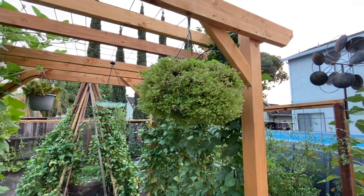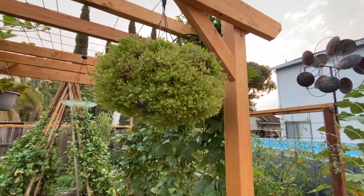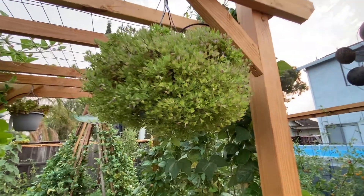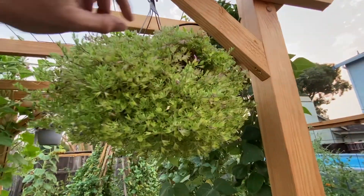My wife's little hanging baskets are up here. They used to be covered with flowers, but I don't know if the heat wave got to them. Hopefully they bloom again.